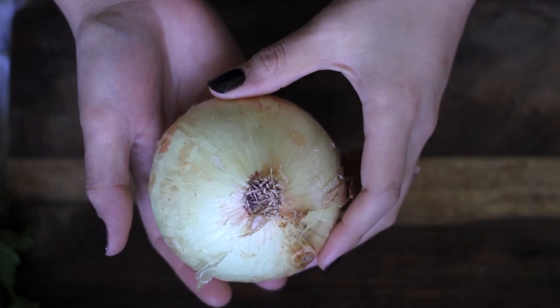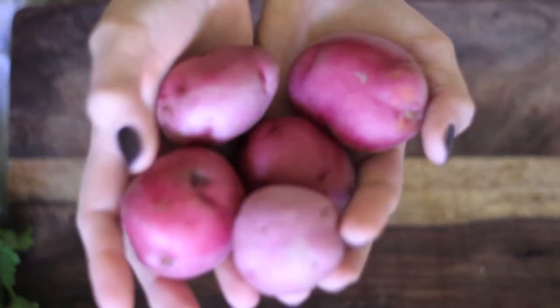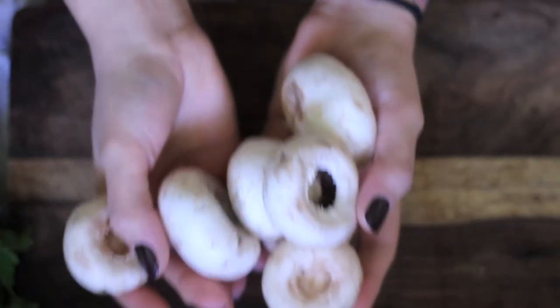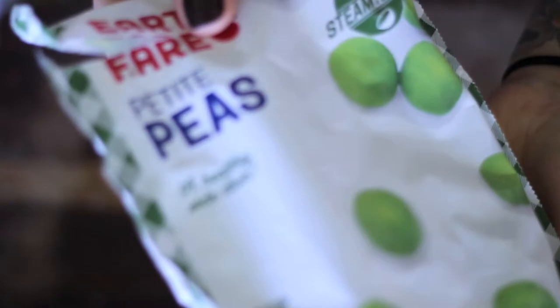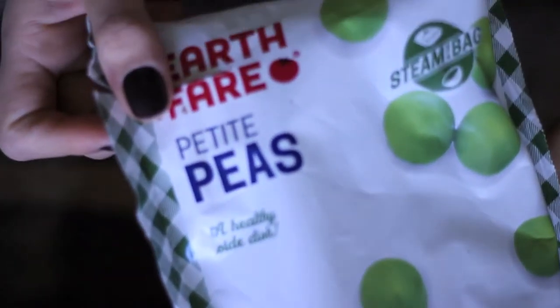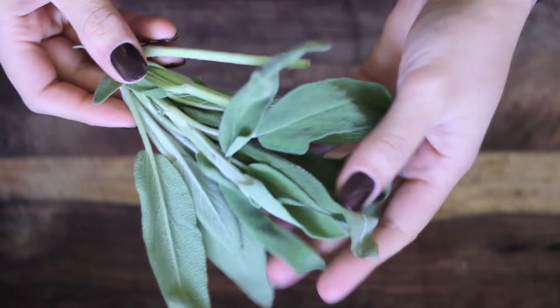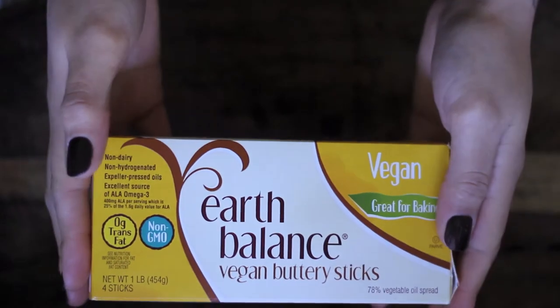Let's go over the ingredients: yellow onion, carrots, red potatoes — either some small ones like these or one large one — white mushrooms (we're actually going to be removing the stems), peas (either frozen or canned, this is just what we had on hand), fresh parsley, fresh sage, fresh thyme — I guess you could say I had quite a lot of thyme on my hands — and some vegan butter. We use Earth Balance, but there are plenty of other brands out there.